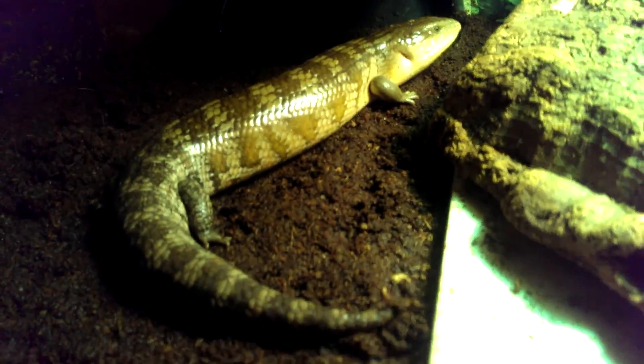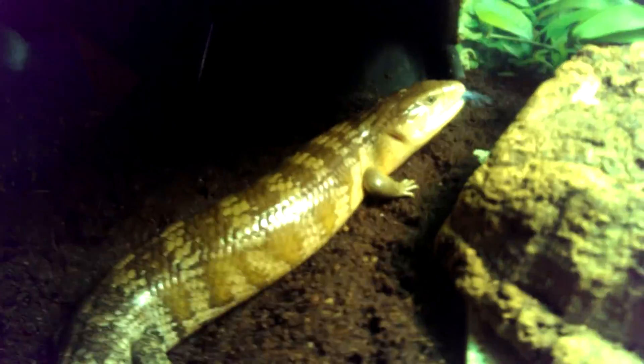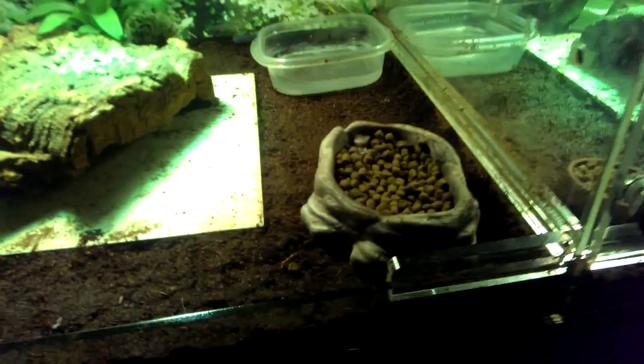This is one of my Tanimbar blue tongue skinks — I think he's a male. The hissing doesn't really mean much; it's just like a warning system.